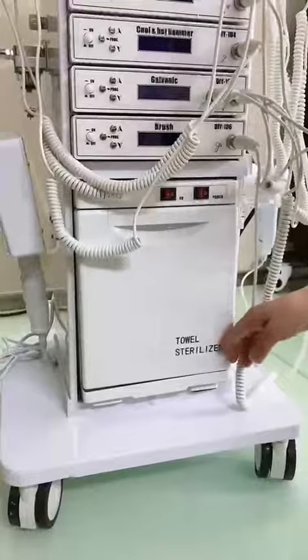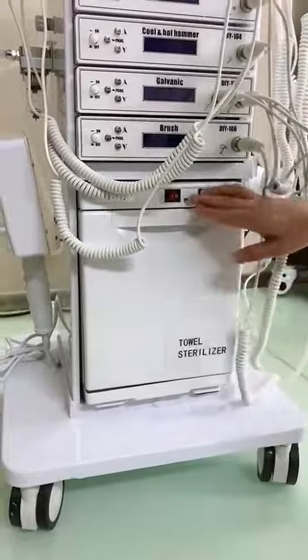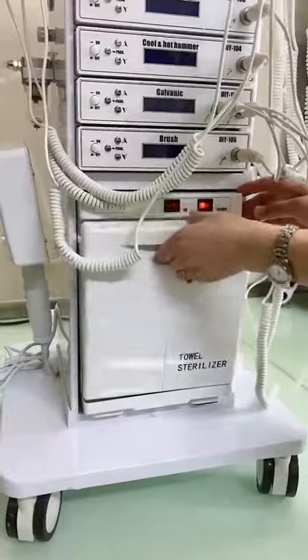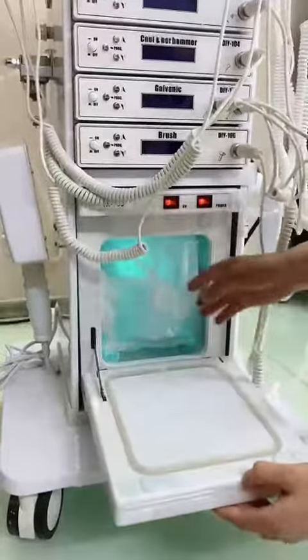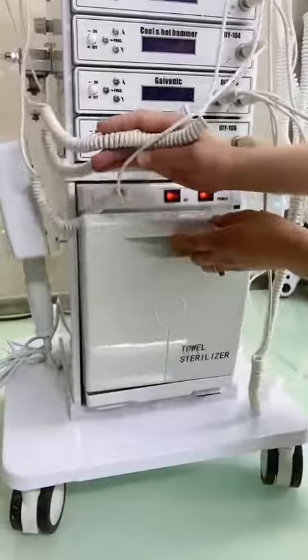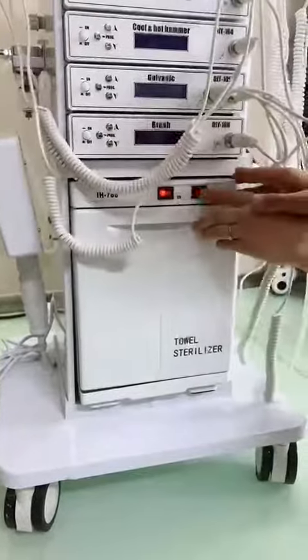And there is a towel sterilizer — UV sterilizer. You can put towels and some personal use items in here to sterilize. It's very easy to use.